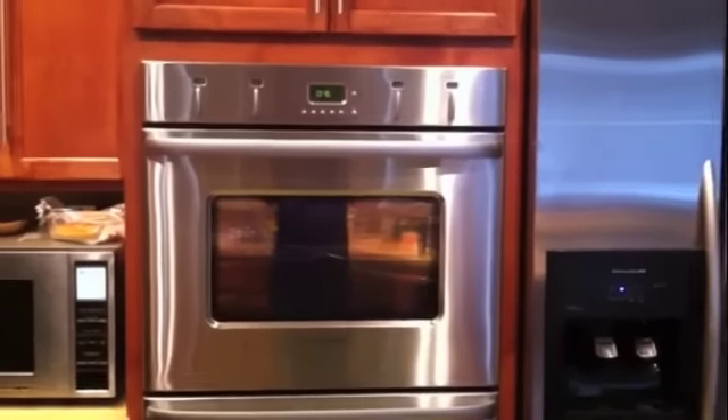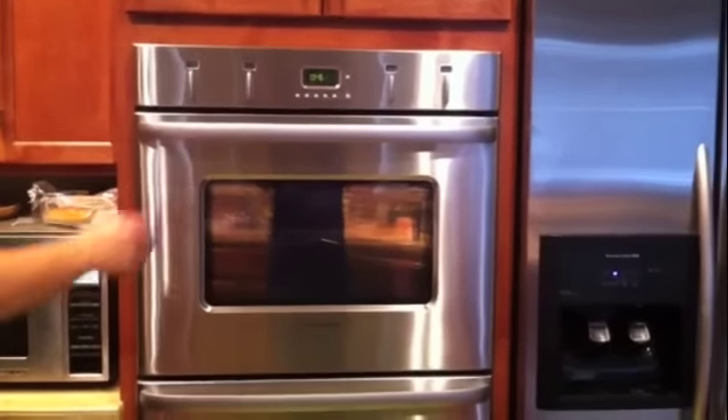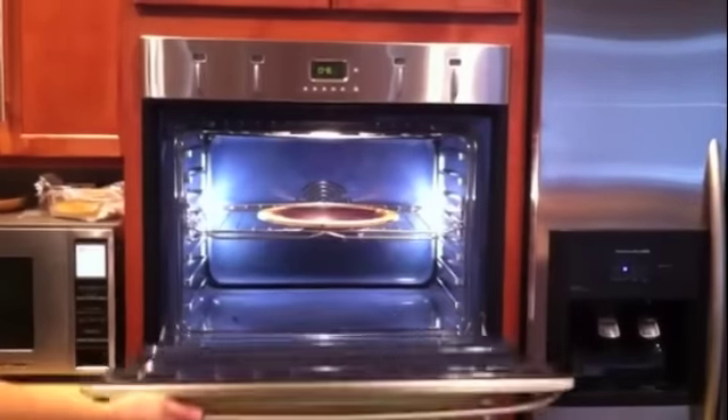This specific oven is a Fisher & Paykel wall oven, but again, the door removal process is similar on many higher end ovens.